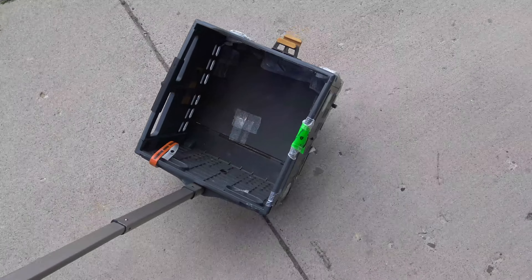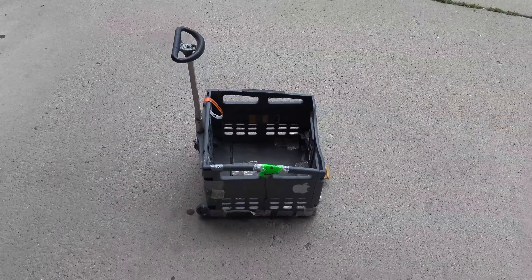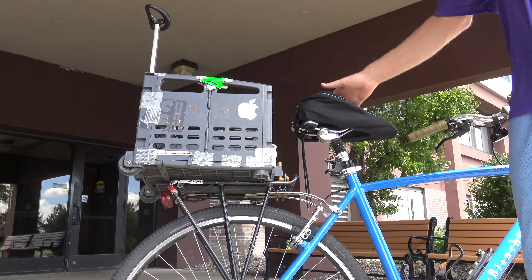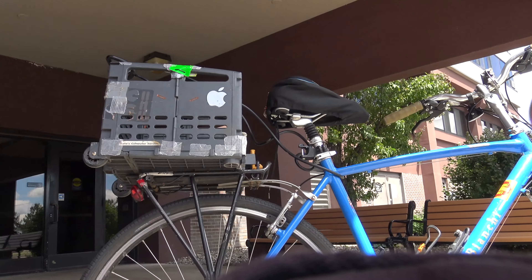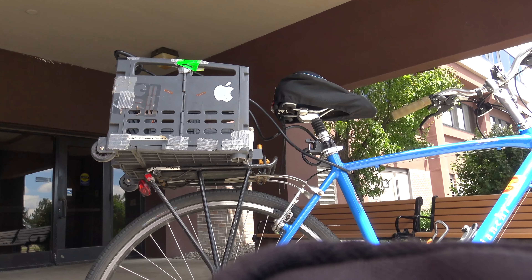This crate I can wheel around, but it also goes on the back of my bicycle. When I snap it into place and put the lever down, I lock it with my bike lock just in case, so it doesn't fall out.